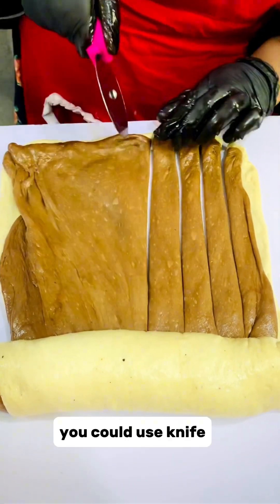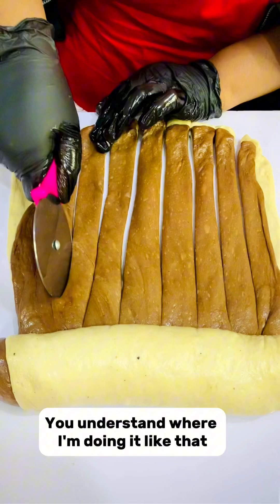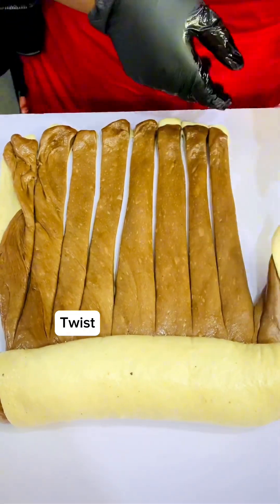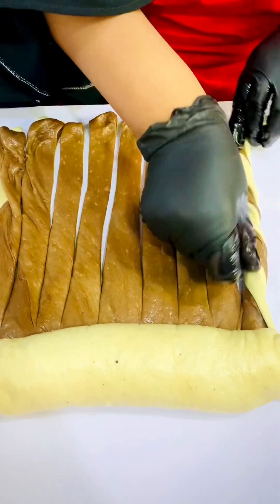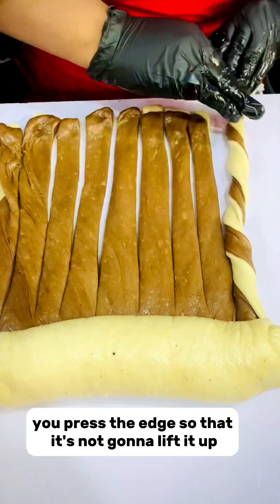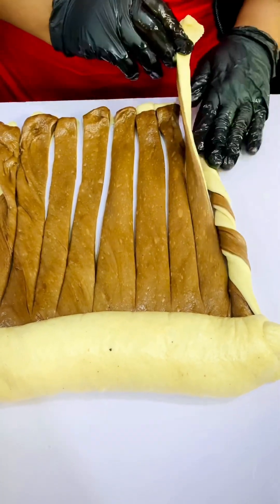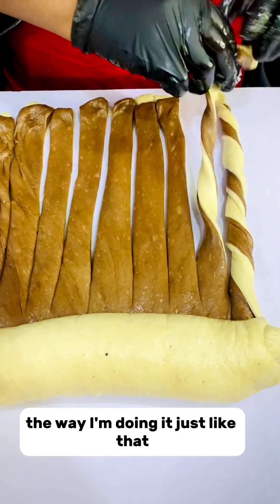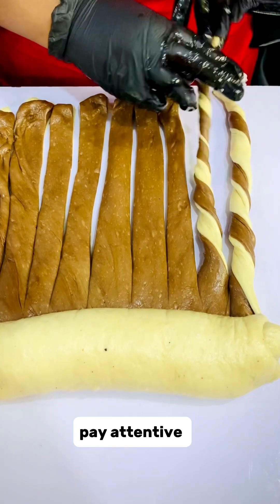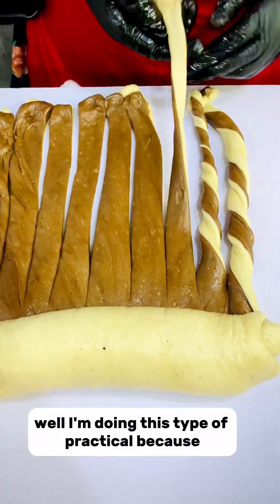If you don't have a pizza cutter you could use a knife — just the way I'm doing it like that. Then you begin to twist, just do it the way I'm twisting it. When you twist, you press the edge so that it's not going to lift up — you press it and twist just like that.